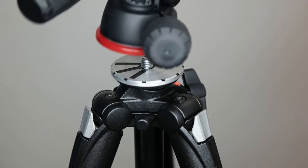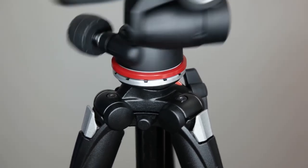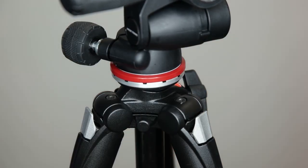You can buy this tripod with or without a head, which means if you already have a compatible 3/8 inch thread you can use that, or you can choose from a wide range of heads to find something more suitable to your needs.